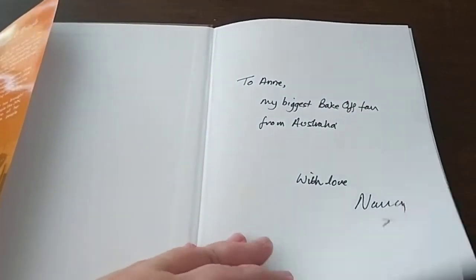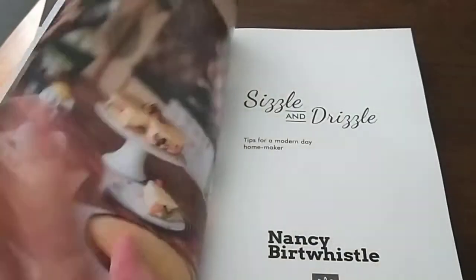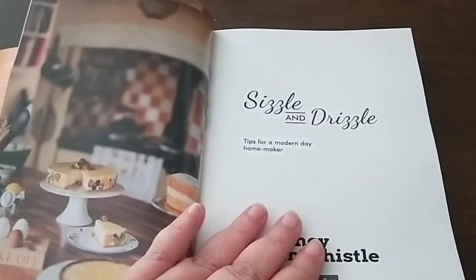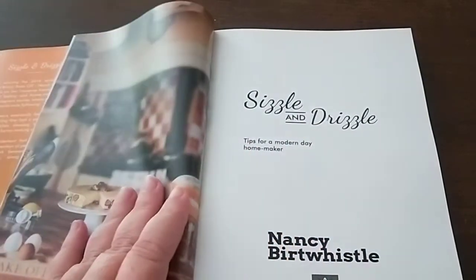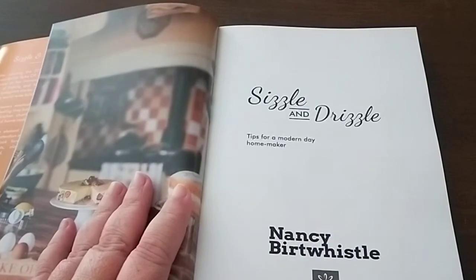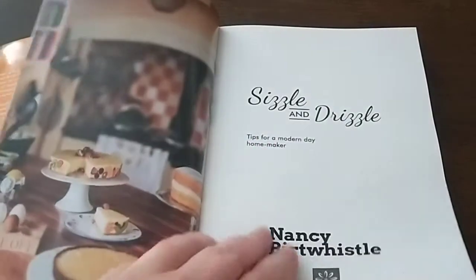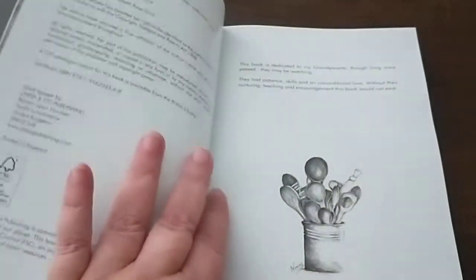It's got so many great features. Another great thing about this book is the pages are wipeable. If you find a lot of cookbooks, you get splashes and spills on them — well, the pages are completely wipeable, so if you spill something, you can wipe them clean.